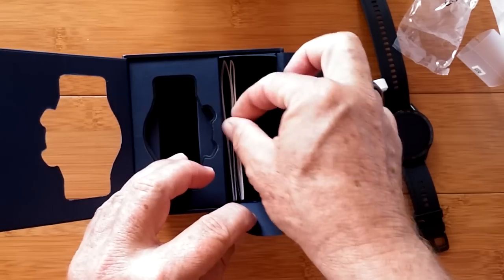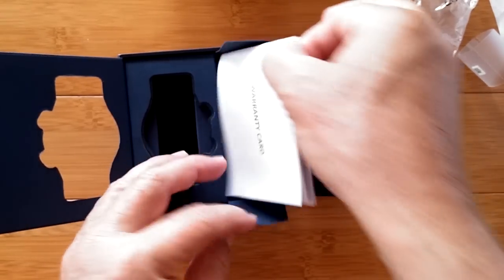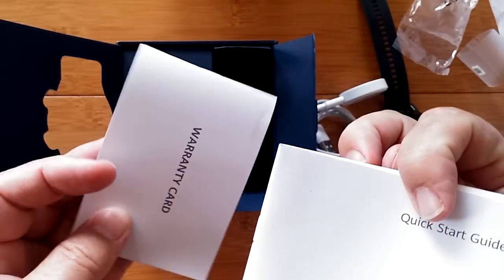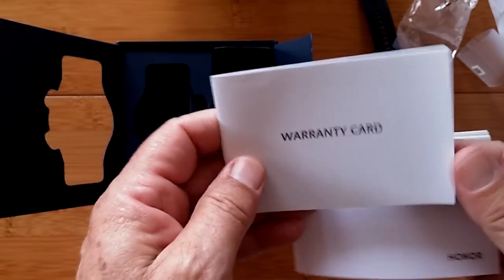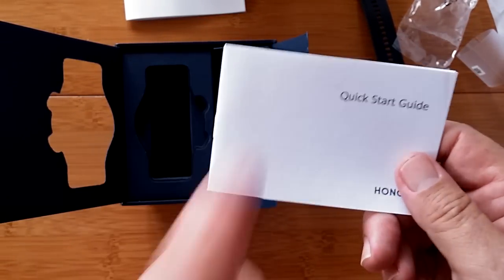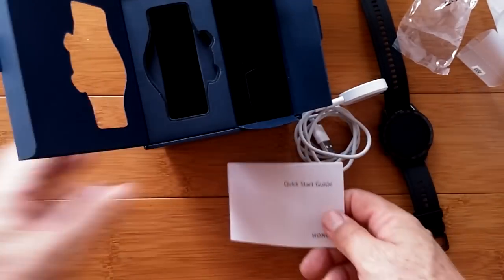We've got little booklets in here that are the manuals in their own little compartment. These include a warranty card in different languages and, of course, the quick start guide.